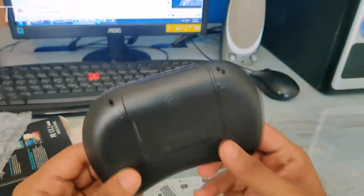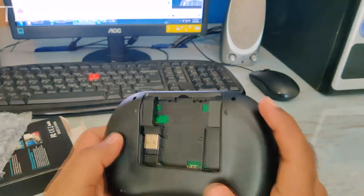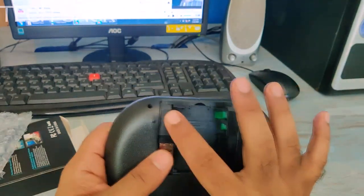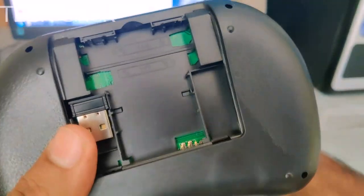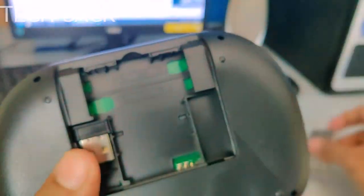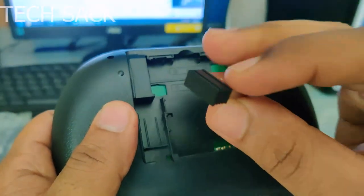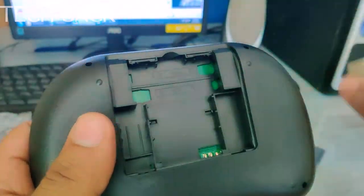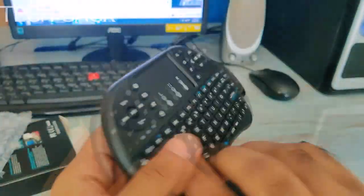It also has a function key and various keys like Alt, Ctrl, Delete, print screen, email, F11, F9, F10. From the back side it has an openable case for the battery — designed for three-volt batteries as well as the BL-5C. The USB receiver is located in a compartment on the back. Let's turn it on and check how it functions.